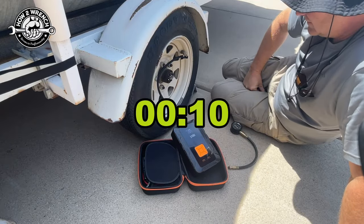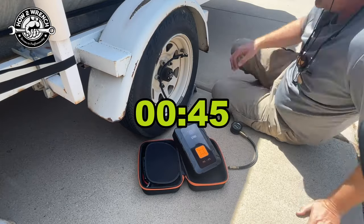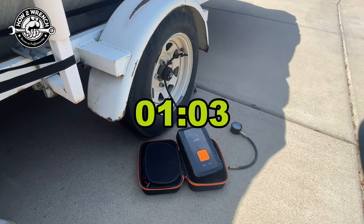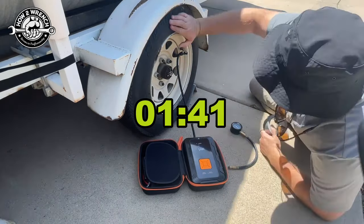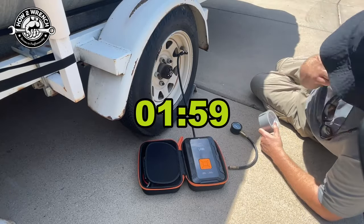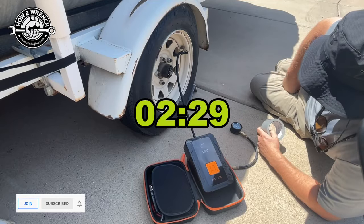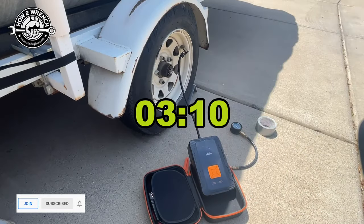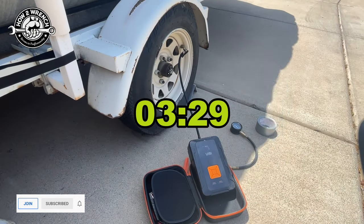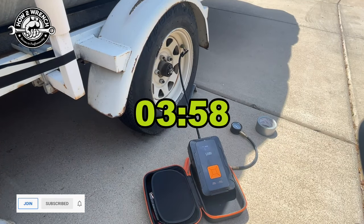The results are in: from a completely flat tire to 35 psi, this took just under four minutes — three minutes and 58 seconds. Pretty impressive. I will say that if you can afford the space, the double pump is a lot faster. If you're carrying this on a motorcycle, you might want the smaller version. But for ATVs, side-by-sides, cars, trucks, and boat trailers, I couldn't imagine not having this double pump version. I turned the volume down so you wouldn't be annoyed, but I'll speed it up with a timestamp.